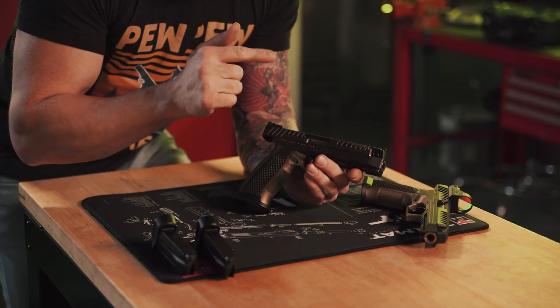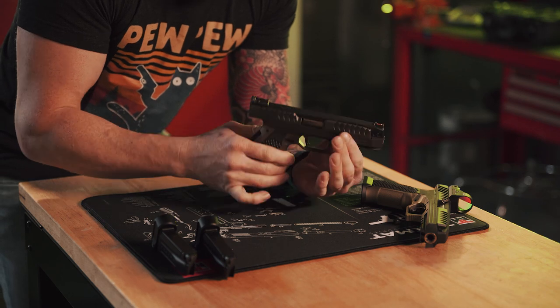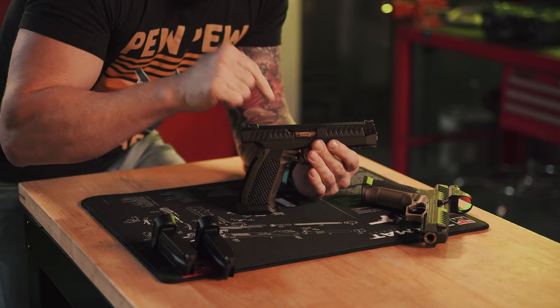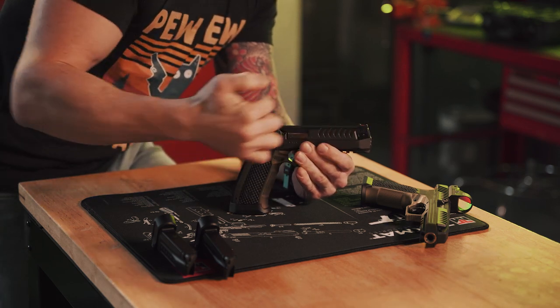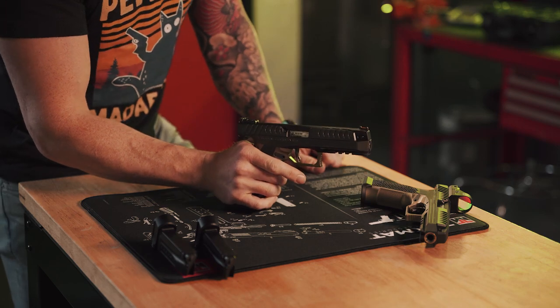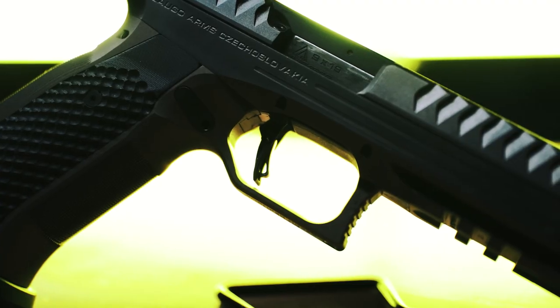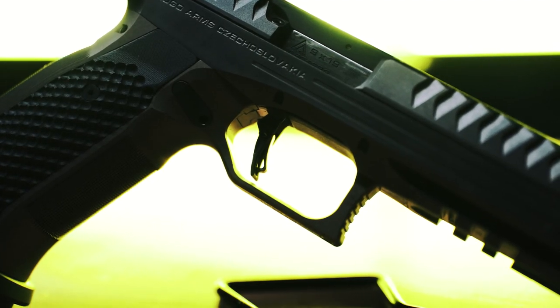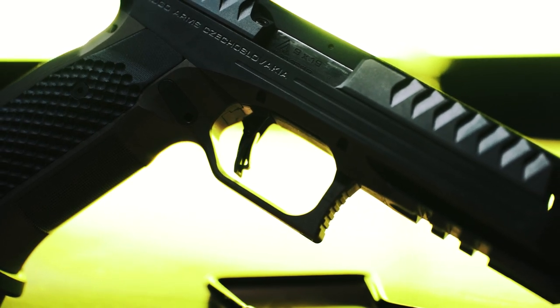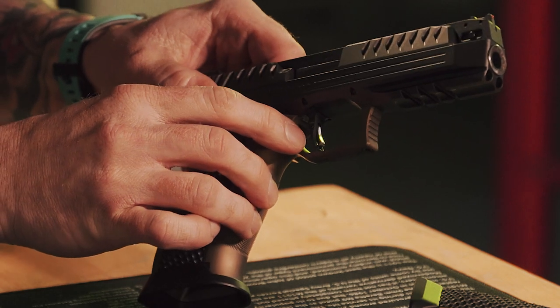Lago has worked really hard to reduce weight from any reciprocating components to eliminate recoil. An example of this is their slide — they have essentially removed the top of the slide, meaning less weight going back and forth, meaning less recoil. Let's take a closer look at this trigger. This is a single action only, 1911-ish style trigger with a little gas pedal safety on there.